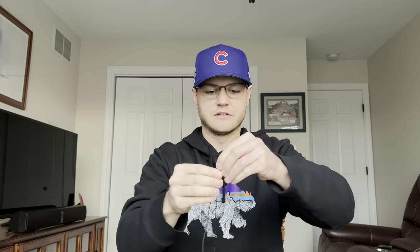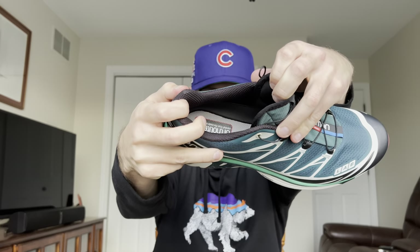Speaking of the lacing system, you have a speed lacing system here. To tighten it up, you just pull it like that, and you pull it up to loosen it. The speed lacing system is very dope. The upper is all mesh and you do have an Ortholite insole. The comfort is there but you'll need to break these in for maximum comfort. The Ortholite insole is the same one that comes in New Balance 990s and Yeezy 500s — definitely a nice touch that adds a bit of comfort to the shoe.